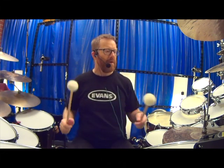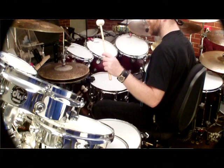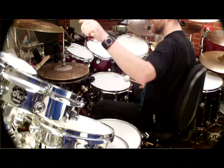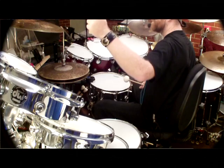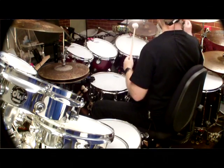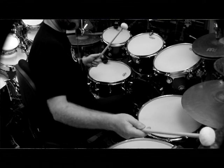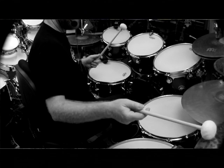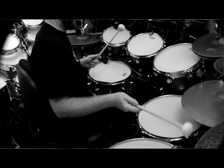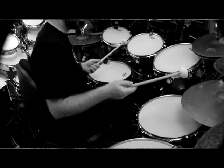What I've got is my old Byzance Extra Drys: a 14-inch Hi-Hat, 20-inch Crash, a bit of a ride if you like, 16-inch Crash, 18-inch Crash. And over here, funnily enough, is a 20-inch Roarbell ride, and down here are the Benny Greb series — the sand series, I should say.